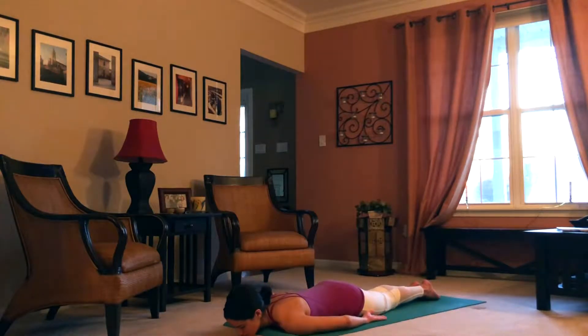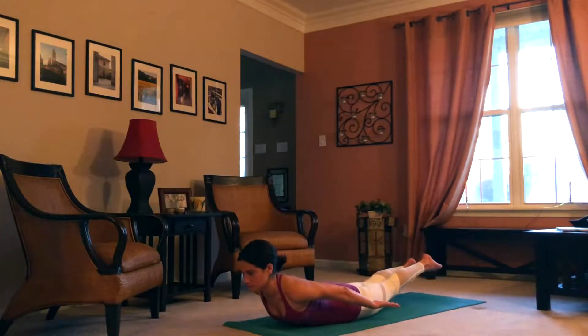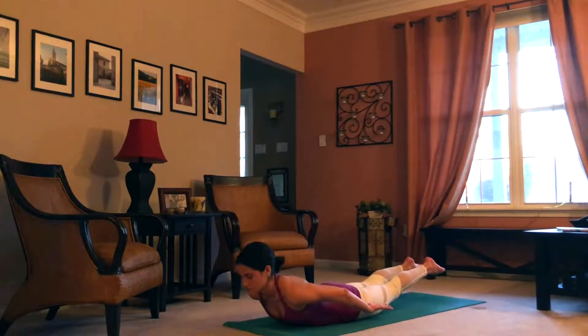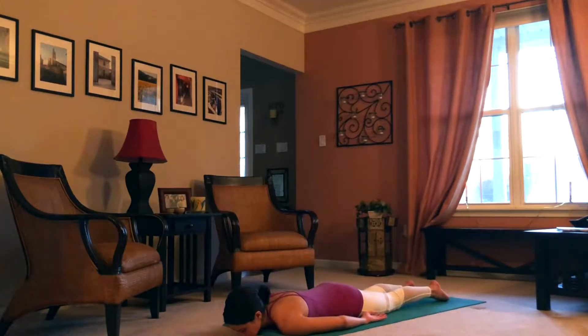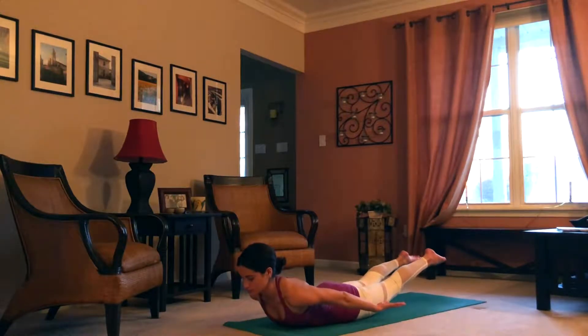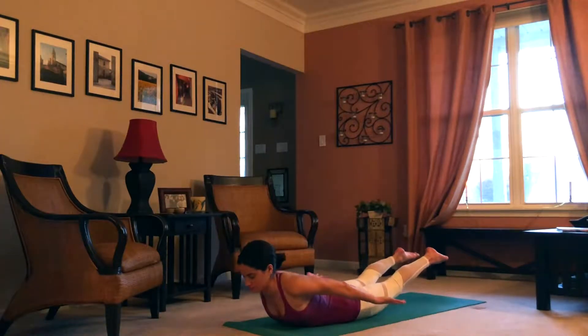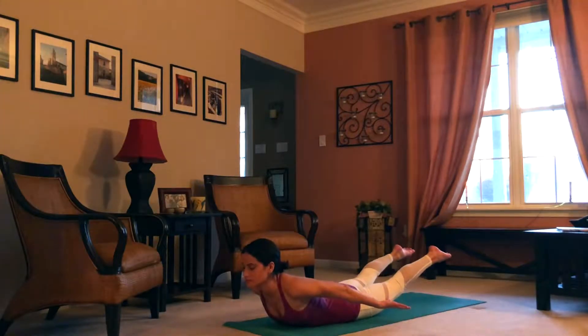Now we'll lower all the way to the ground, hands by the sides. We'll lift up on an inhale — salambhasana A. Exhale, lower. Inhale, lift up. Exhale, lower. Inhale, lift up. Exhale, lower. Inhale, lift up. Exhale, lower. Rest for a second here, one cheek to the ground. We just created some warmth in our spine, and now maybe when we come up one more time we can get more length — really stretching the shoulder blades down and back and opening up our chest. Join me now, inhale to rise up and hold. Power through the legs, the quads are active here, opening up the chest.